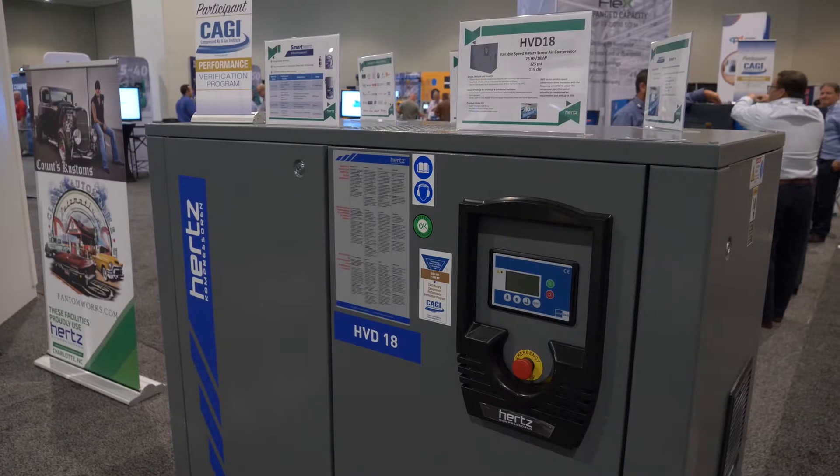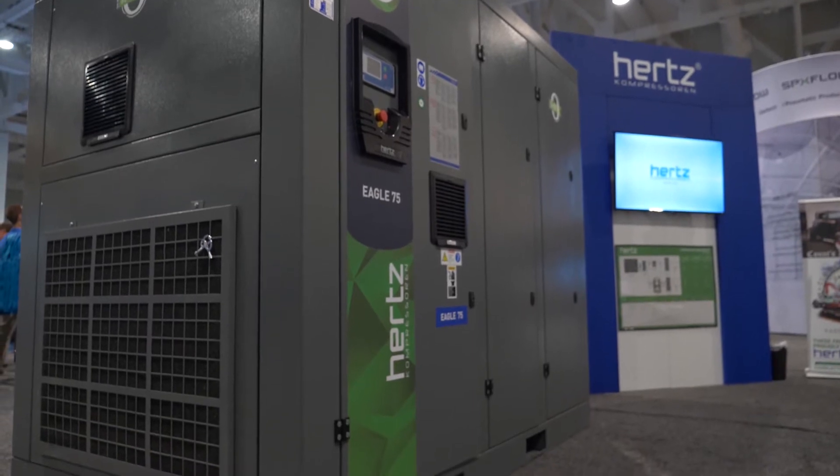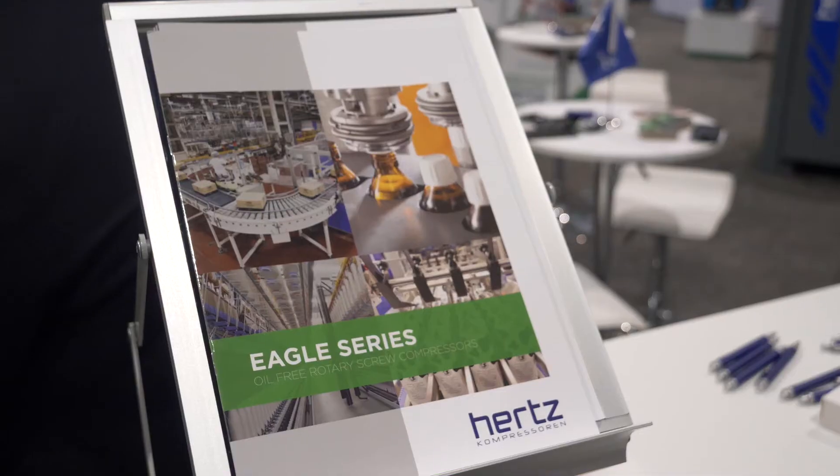We've worked with our engineering team at our facility and developed a product that's going to be well known in the industry. The Eagle Series ranges from 50 horsepower up to 400 horsepower — air-cooled, water-cooled, and variable speed drive — so we have a great variety depending on your application, whether larger or smaller horsepower, to ensure you're getting the most energy-effective product.